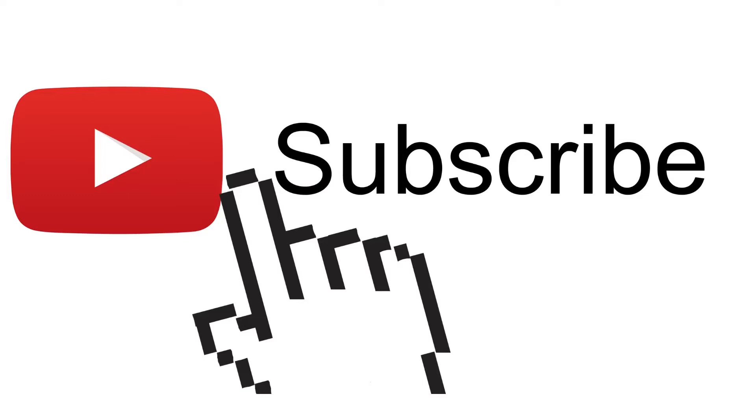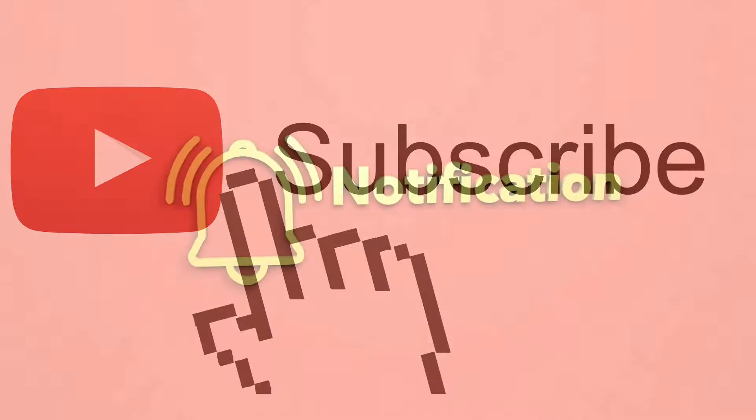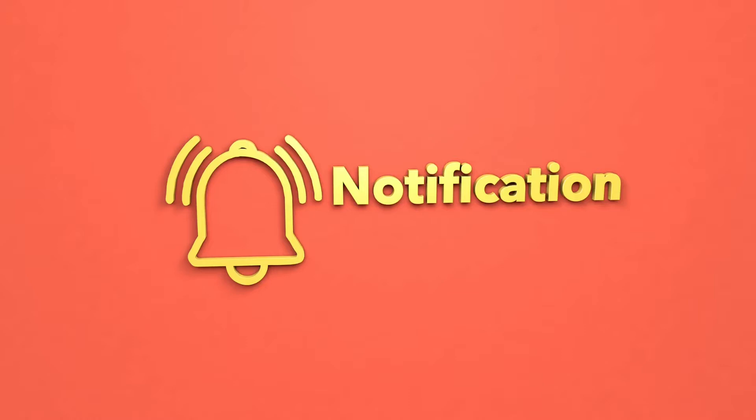If you enjoy this type of content, be sure to hit that subscribe button as it really helps support my channel. And while you're at it, don't forget to hit that notification bell so you can be notified every time I upload new videos. Now, let's get to it.